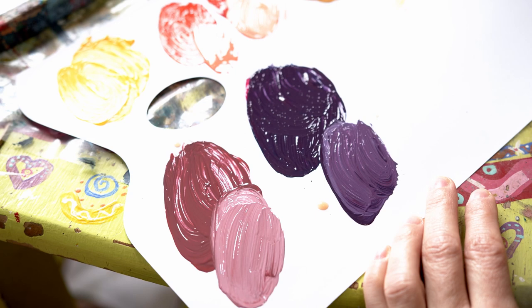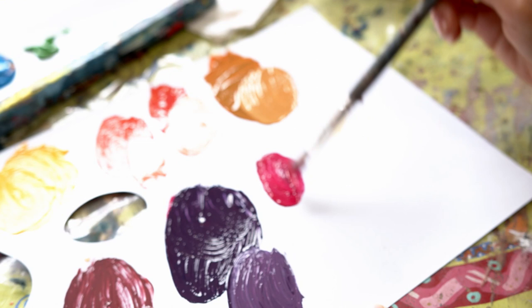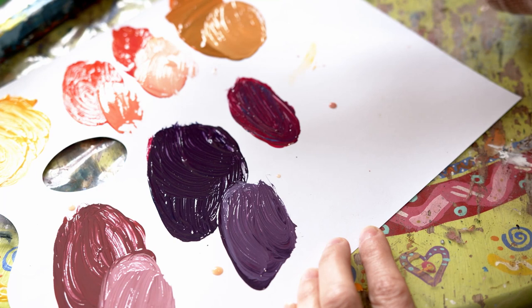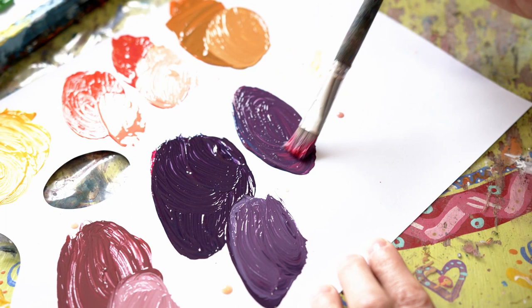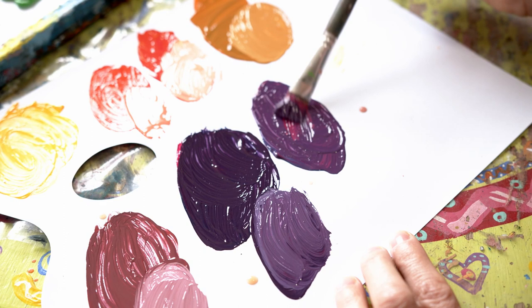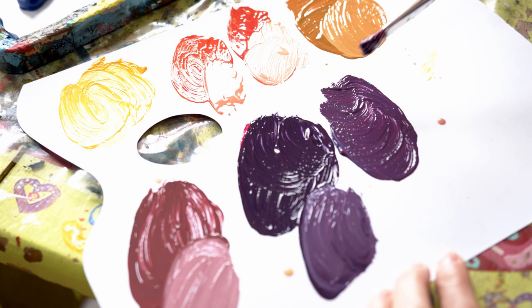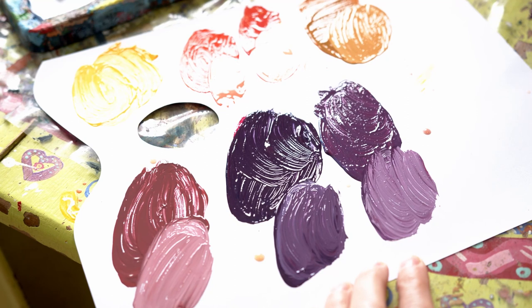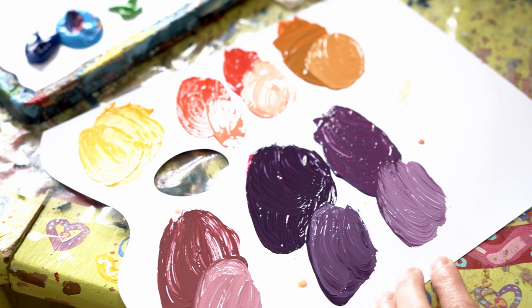Now I'm going to show you what happens if I mix Crimson — which is great for making purples — with a little bit of Cerulean Blue. That gives me a purple that is a little bit more towards magenta, a little bit more towards violet. Adding a little bit of white to see the difference — so that's a range of purples.